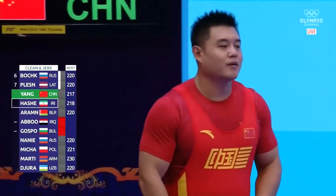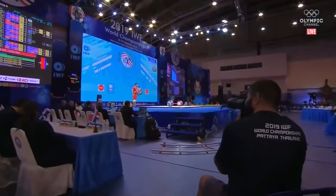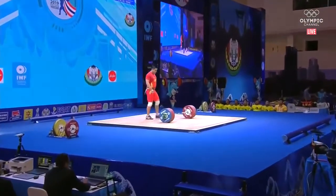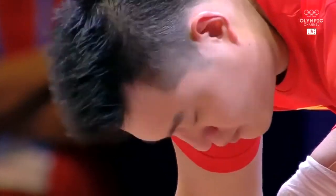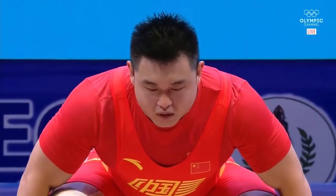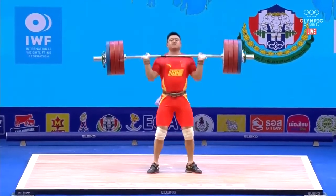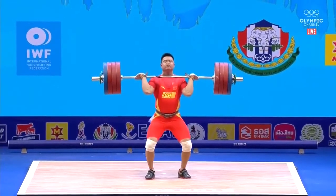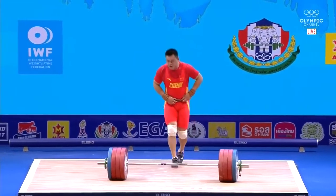First attempt: 217 kilos. Now what gets him in trouble sometimes is the overhead position on the jerk — that narrower grip sometimes looks a little uncomfortable. He is going to do that turn; he's made as much as 225, so this isn't an unreasonable opener. That looked very stable, very good — it's on the board.